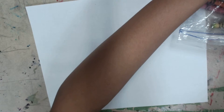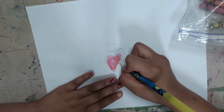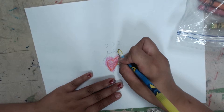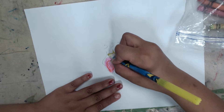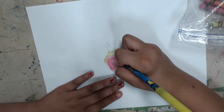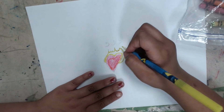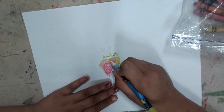Next you're going to take a marker so you can outline the fire flames and around the hearts.